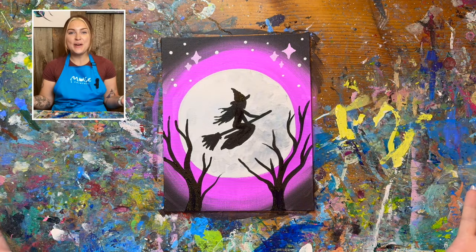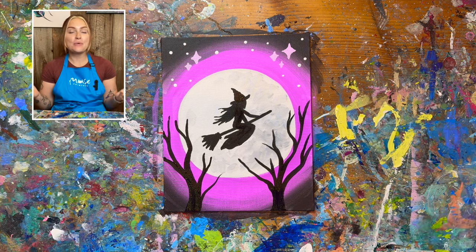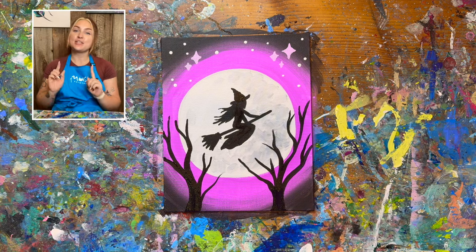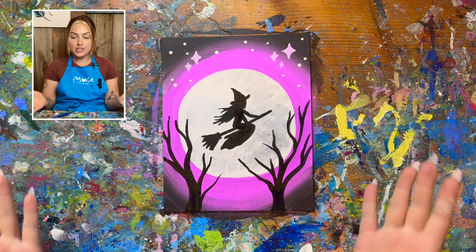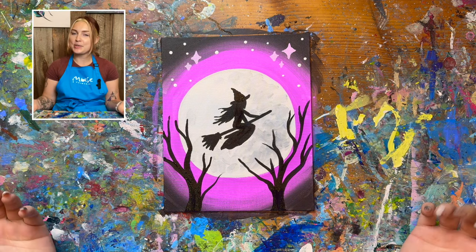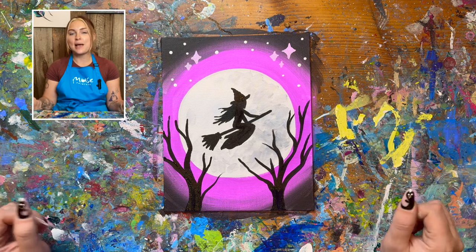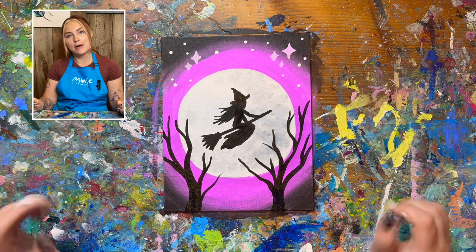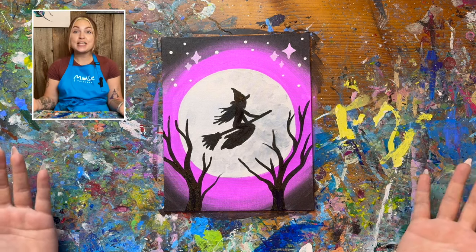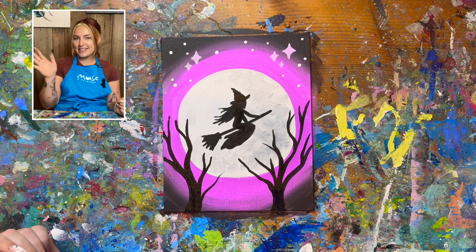And you did it! You have created your very own spooky witch — great for the spooky season. I hope you had a really fun time; I sure did. When you're done, make sure you sign your painting — most people like to sign it in the bottom right corner with their small brush in a color that stands out. Feel free to post on social media and tag us at news underscore paint bar so we can check them out. If you love this tutorial and want to see more, make sure you like and subscribe to our channel, and we'll see you again next time. Bye!